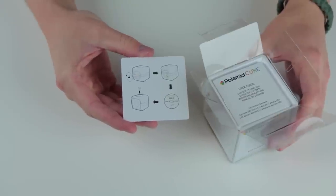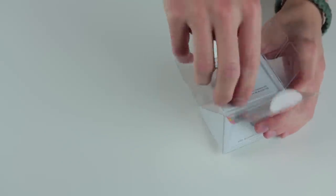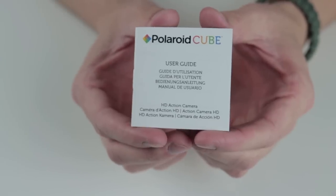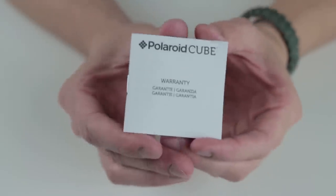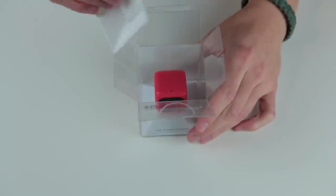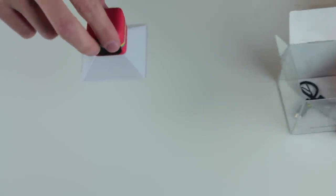Cracking into the Cube's packaging reveals a quick start guide, an in-depth multi-lingual user guide, warranty information, the Cube itself, and a micro USB cable. The packaging is minimalistic and very presentable. Polaroid has definitely done an awesome job packaging their new product. The base of the packaging includes a magnet that adheres to the Cube's base for improved stability during transit — a nice touch.